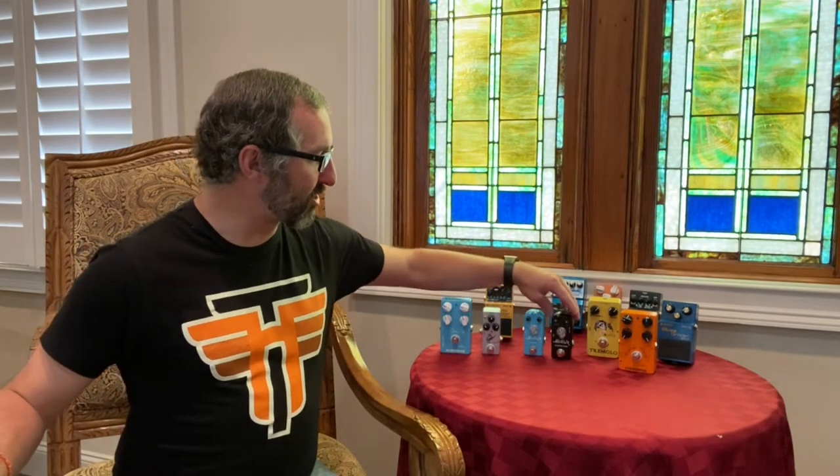So that's my current pedal board setup. If you have any questions or something wasn't clear, or you just want me to talk about something else or explain something, I'd be happy to do that. These are not the only pedals I use, so I will show you some that I switch in and out from time to time. Just some quick honorable mentions.